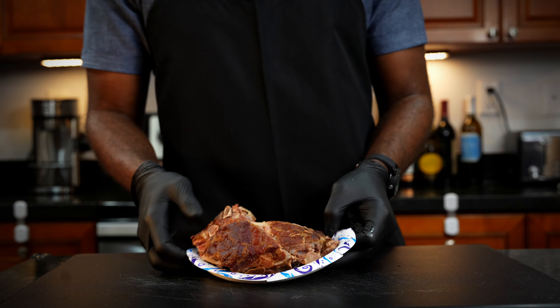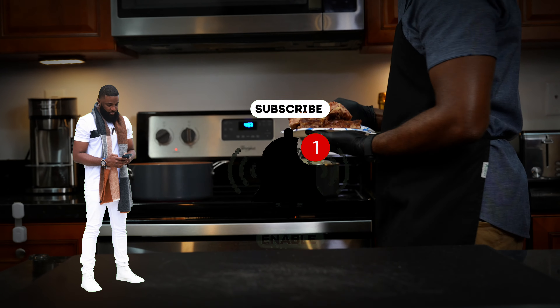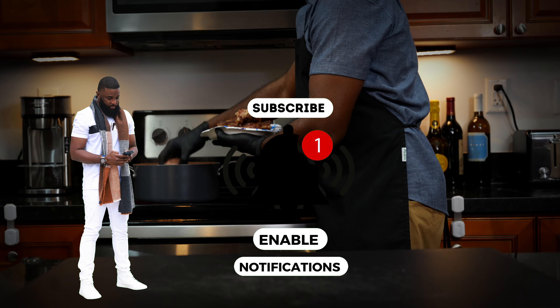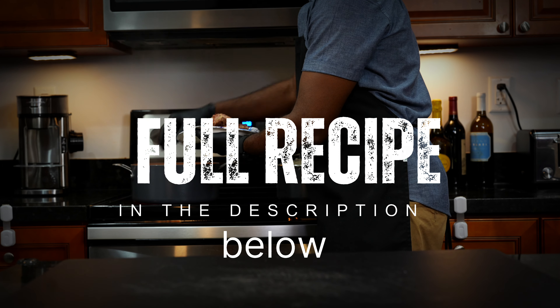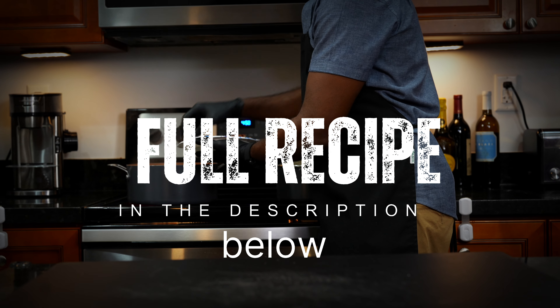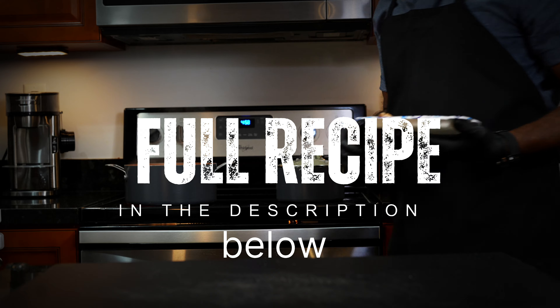If you haven't already, make sure you subscribe to me on YouTube. Also, I'm on Instagram and I am on TikTok as well. And the full recipe, which you guys have been asking for, is in the description below. Check it out below.